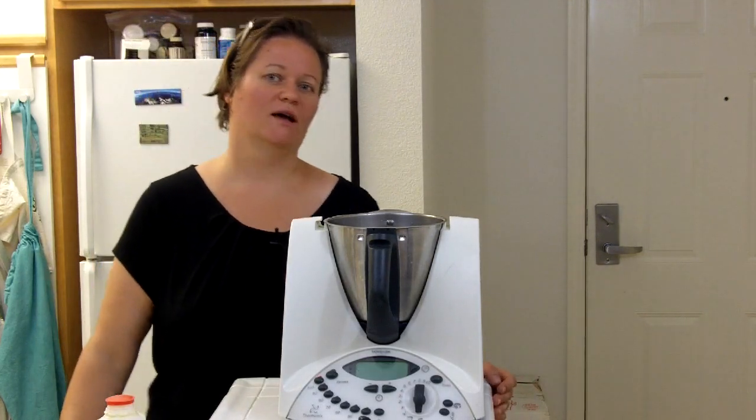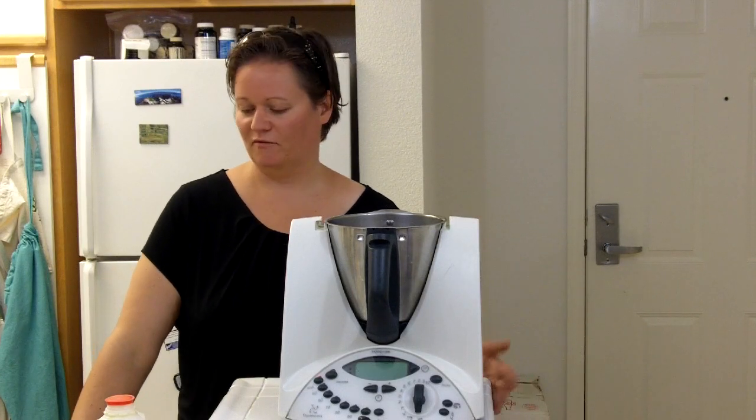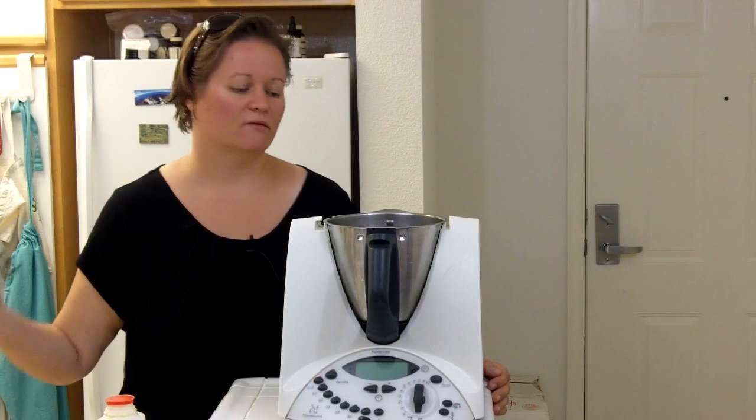What I like about making potatoes in the Thermomix is I just cook them in the milk, and then at the end you just whip them up. It makes them really nice and easy and fast and really creamy.